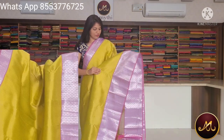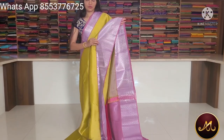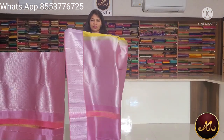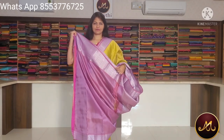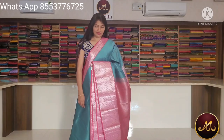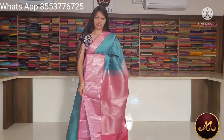You have a lavender color with a silver zari border and a short border. You have a contrast blouse. You have different color combinations with the same pattern — four to six colors and different color combinations.